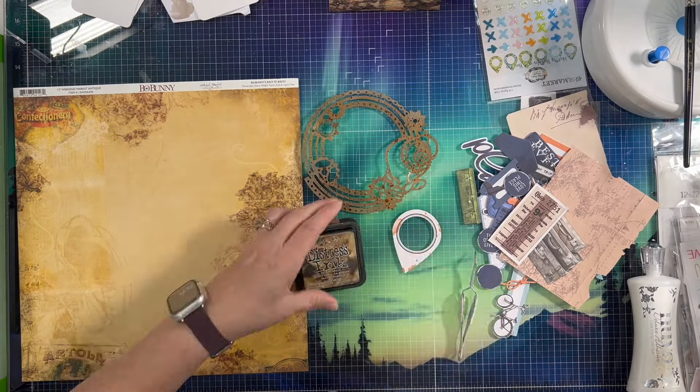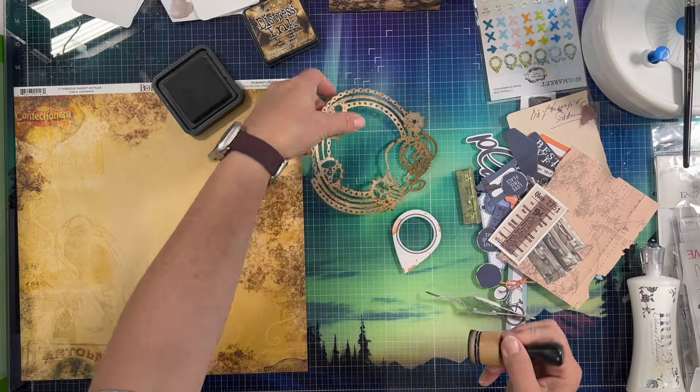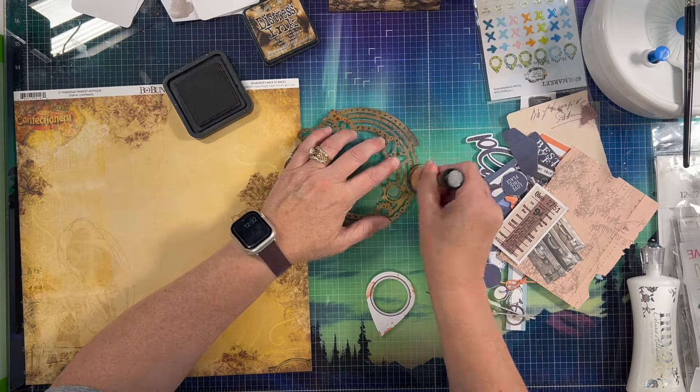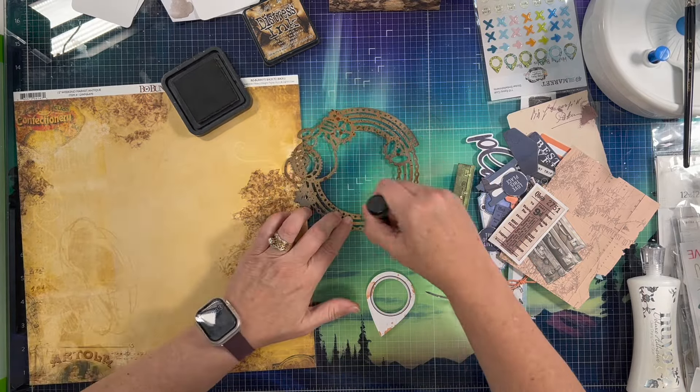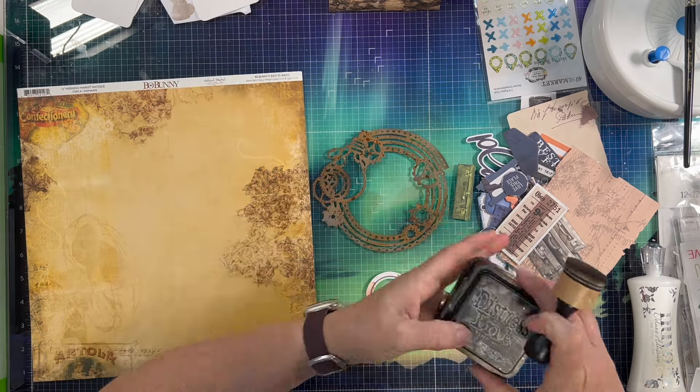I also sprayed or splattered a little bit of Medieval Dina Wakeley media gloss, which is black, kind of a silvery black. And then I am inking it up a little bit with some walnut stain to give a little bit of depth to some of the areas once it was dry. I did not ink it while it was wet.